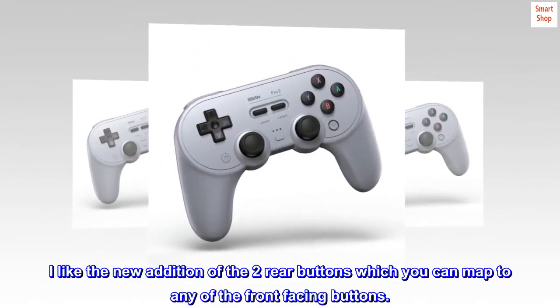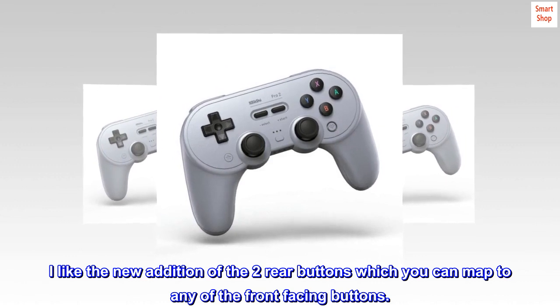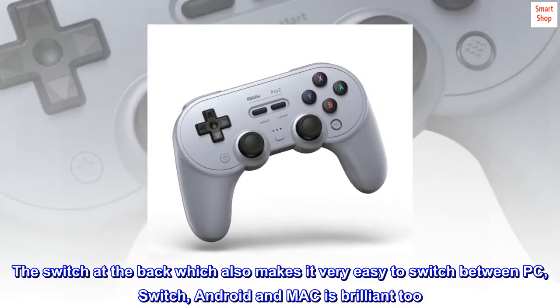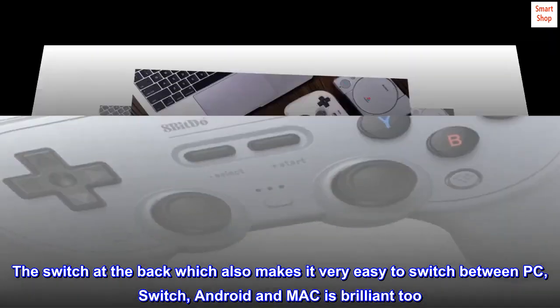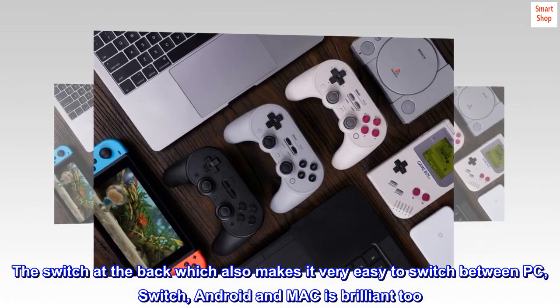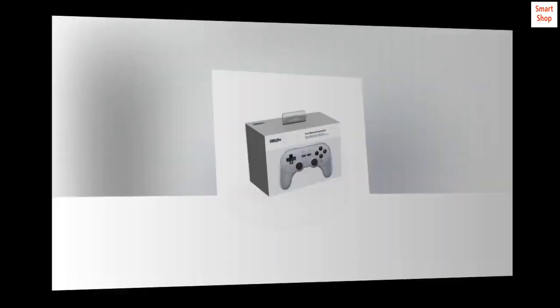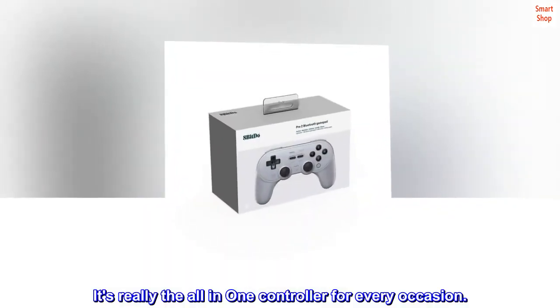I like the new addition of the two rear buttons, which you can map to any of the front-facing buttons. The switch at the back, which also makes it very easy to switch between PC, Switch, Android and Mac, is brilliant too. It's really the all-in-one controller for every occasion.